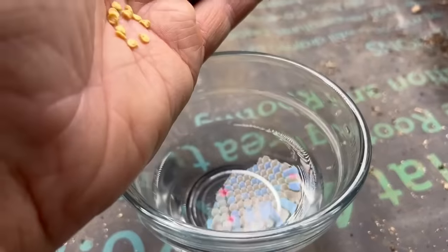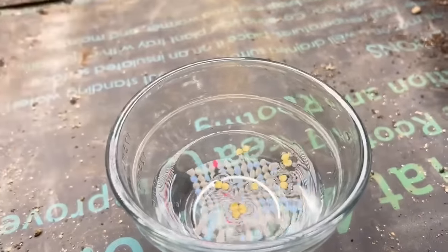No matter which method you choose, I start them both the same way — with a 50-50 mixture of water and hydrogen peroxide. We're going to let the seeds soak in that mixture for about five minutes. What that does is it gets your seeds off to a faster, healthier start. It kills any bacteria on the seed so it won't linger once planted. It also softens the seed coat, which makes it germinate quicker.